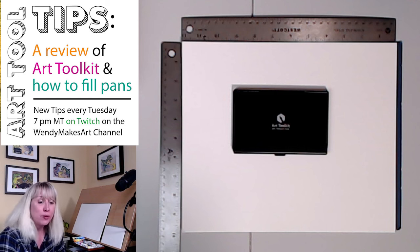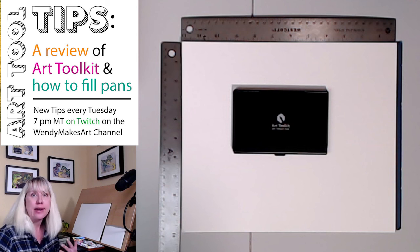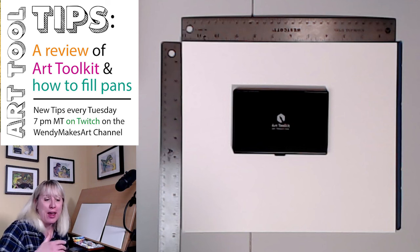If you love art supplies, trying new things, want to see how different supplies and gadgets work, I think that we're soulmates and I think this might just be the perfect broadcast for you.